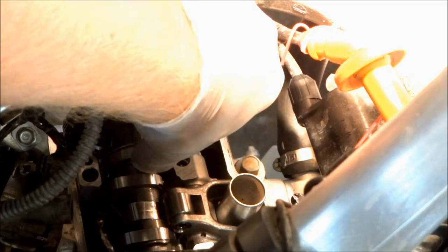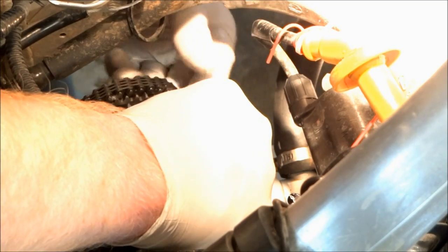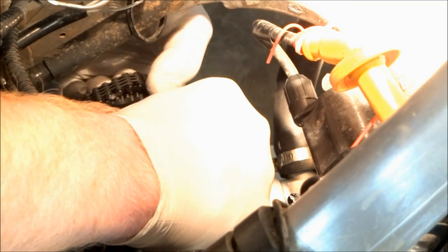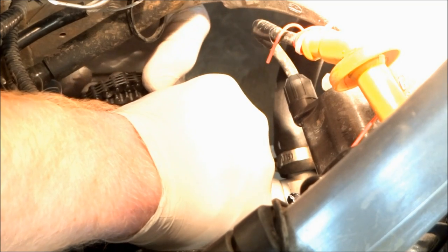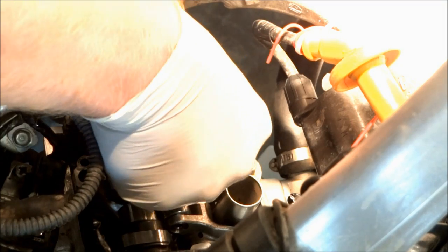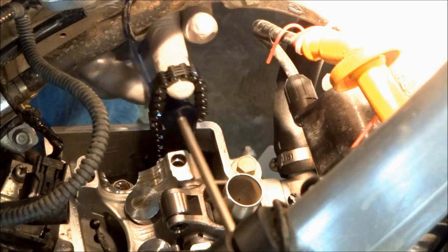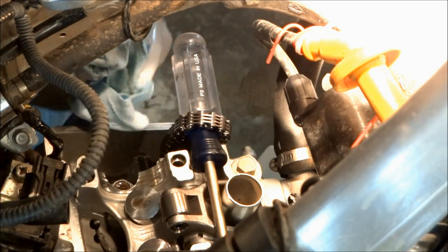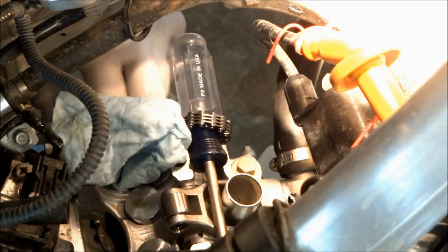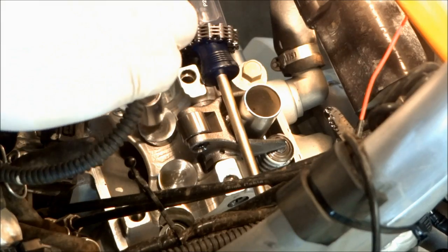Now with the cam caps off we can start to take the cam out. First thing you'll need to do is slide that bearing so it takes a little bit of tension off the timing chain. You should then be able to take the chain right off the gear and pull the cam right out. To keep from dropping the chain in the bottom end, I like to put a screwdriver through it, and then stuff a rag in the hole where the chain is so no dirt or anything else falls down there.